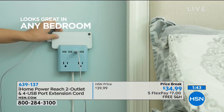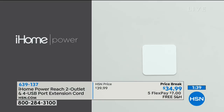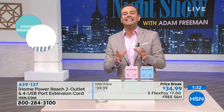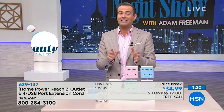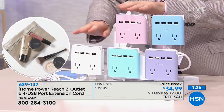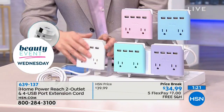Did you notice that as well? If you were in a bedroom without space for a nightstand, it has a little docking station where your tablet or phone can live. Very, very clever. If you order in the next 90 seconds — and 90 seconds is actually longer than you think it is — you're going to get five FlexPay, our lowest price ever, and free shipping and handling.